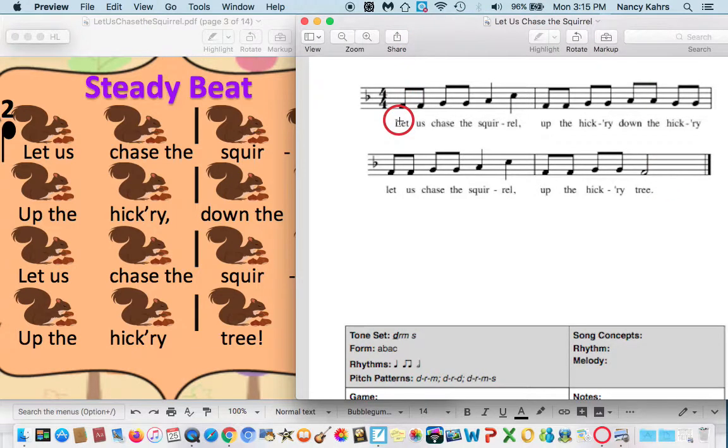Let's try it again. One, two, ready, go. Let us chase the squirrel, up the hickory, down the hickory. Let us chase the squirrel, up the hickory tree. Now let's try some music with it. Let us chase the squirrel. One, two, ready, go. Let us chase the squirrel. Good.